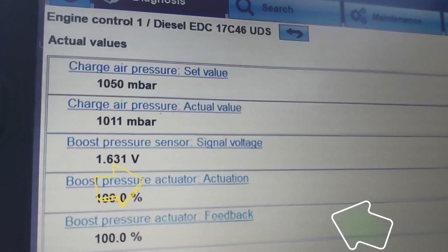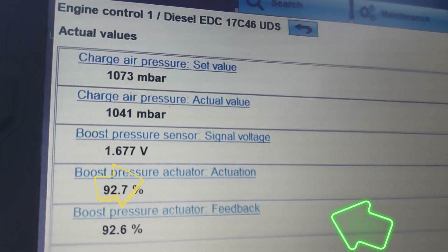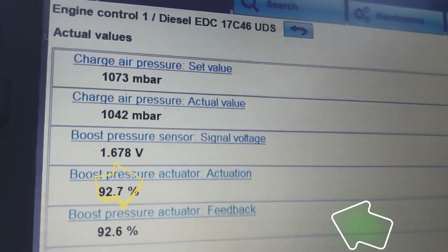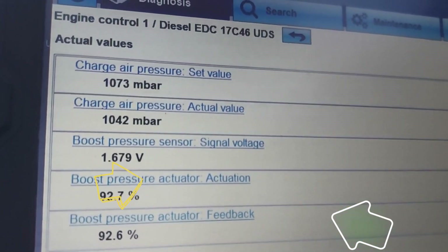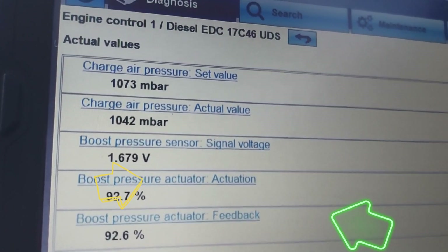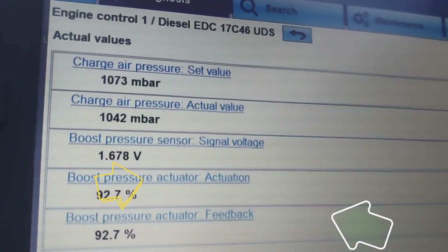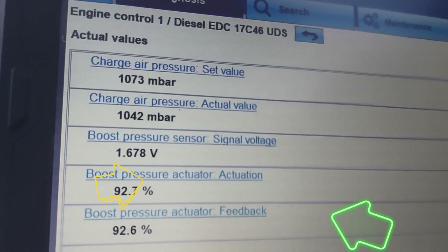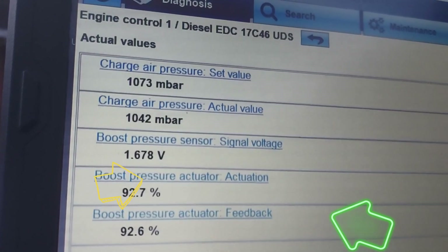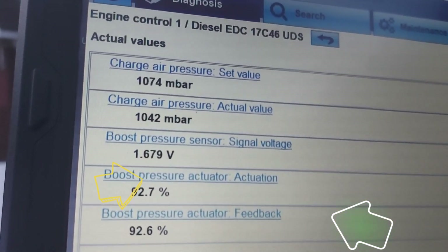I'm just slightly revving and you can see all of a sudden some of the figures are jumping up — that's your boost pressure sensor now showing the value going up. But the actuator is actually going downwards, which means the vanes are beginning to open more and more.